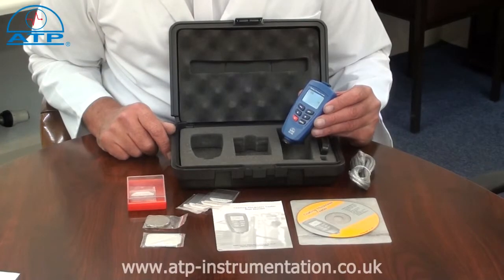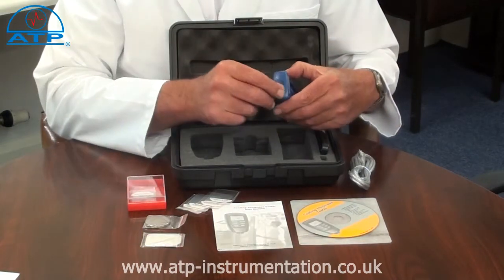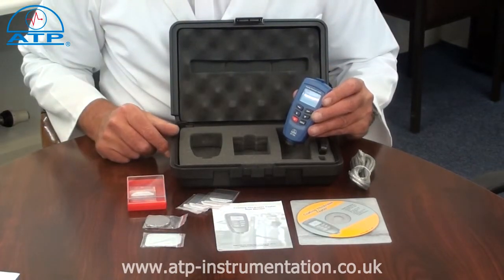The memory has a capacity for up to 400 measurements. Download of log data is easy — just connect the USB cable to the instrument and the computer, open the software program, and click download.